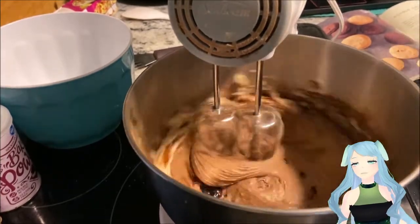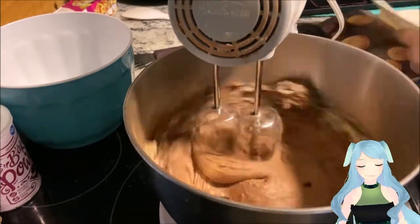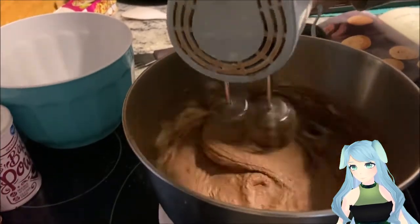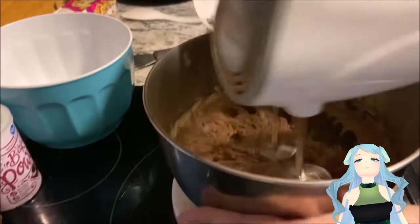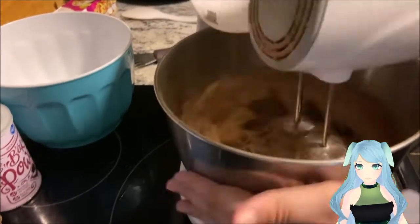Now add your vanilla extract — remember it's just a splash, not too much. Make sure to get the edges; you don't want to have any dry crumbly pieces on the edges that'll ruin the yumminess of the cookies.